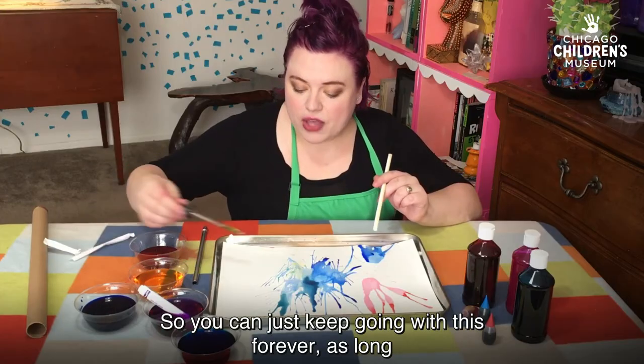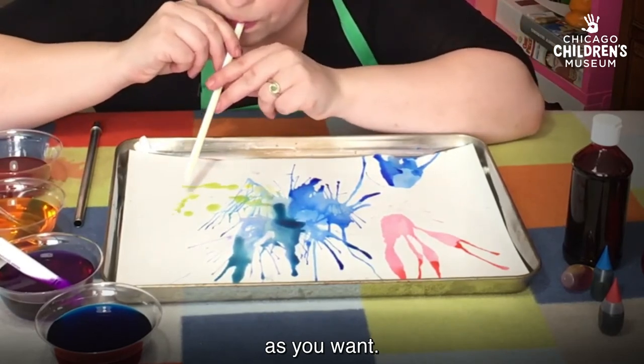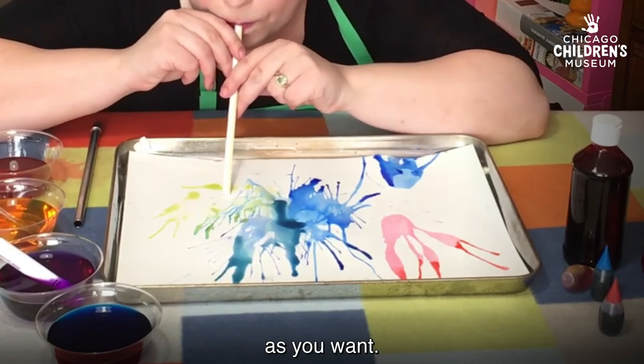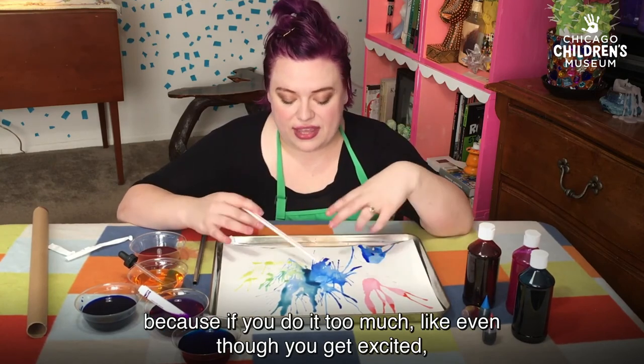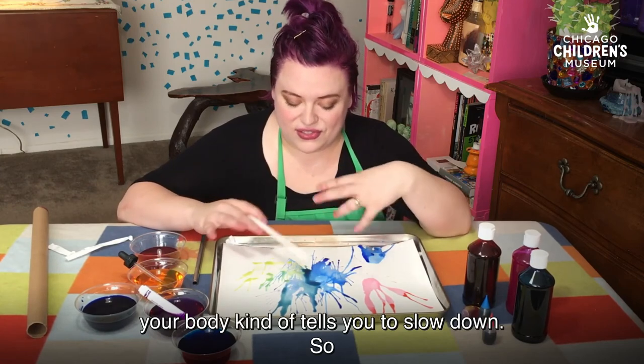You can just keep going with this for however long as you want. It does kind of force you to slow down a bit, which is nice. Because if you do it too much — even though you get excited — your body kind of tells you to slow down.